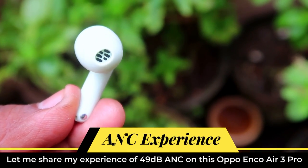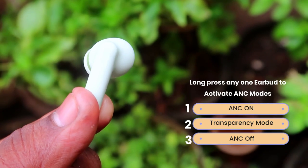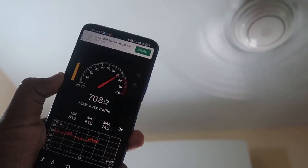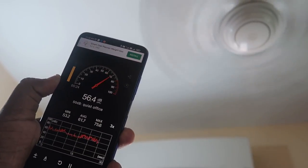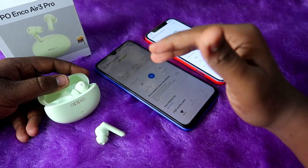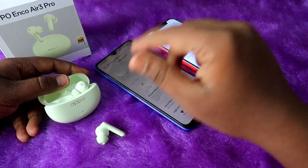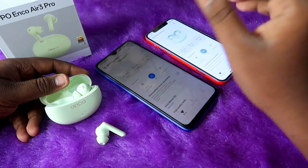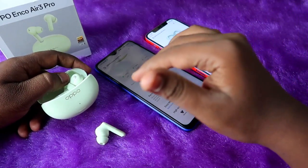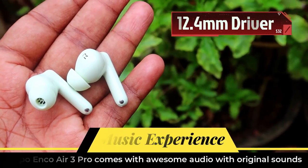The Oppo Enco R3 Pro features 49 decibels of active noise cancellation, which performs very well. In a room with a fan producing 50–60 dB of noise, enabling ANC reduces it by about 80%, leaving only around 20% audible. Outdoors in heavy traffic, background noise is filtered by 50–70%. The ANC experience is genuinely noticeable and effective.